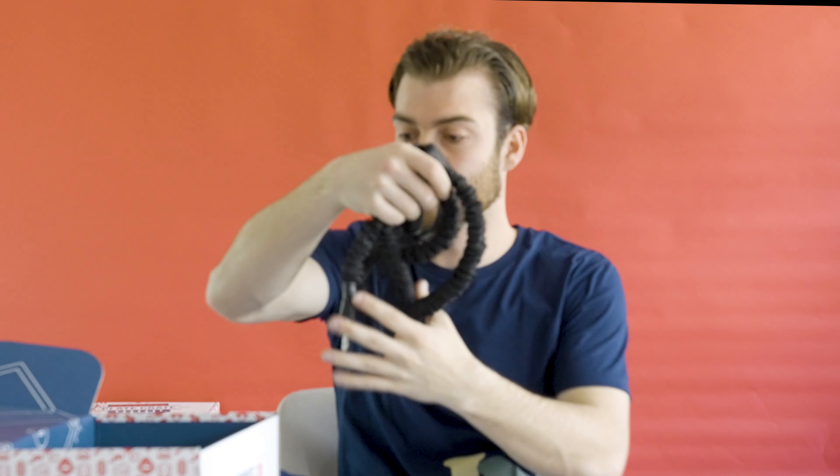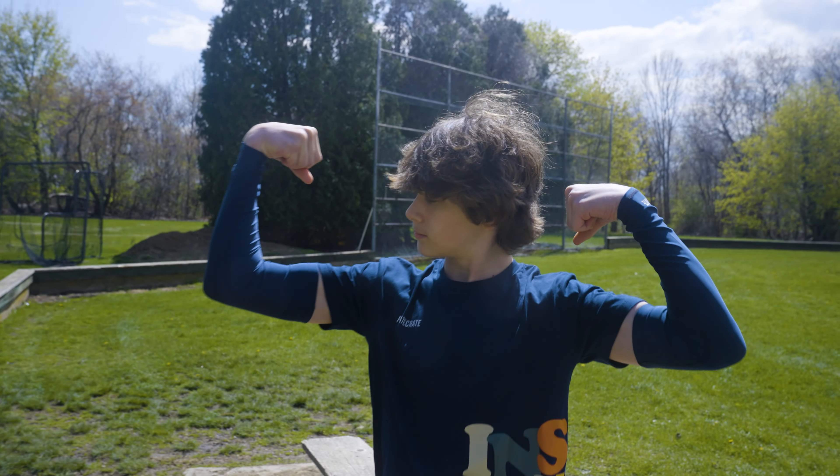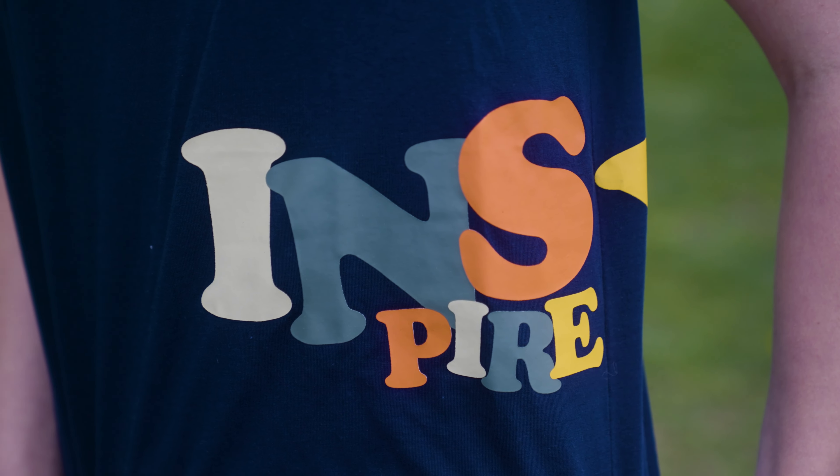After that we've got the pro band, which you can use to improve your arm health. Lastly we've got the shirt, which he is sporting right here, which says inspire yourself on the side.